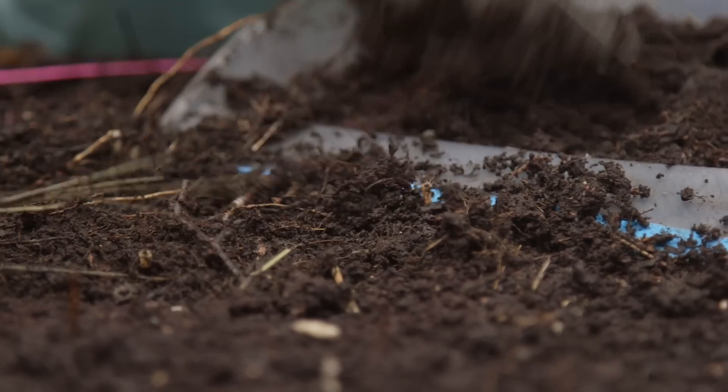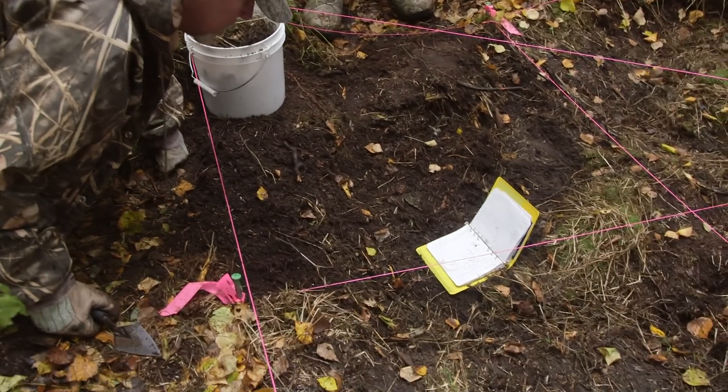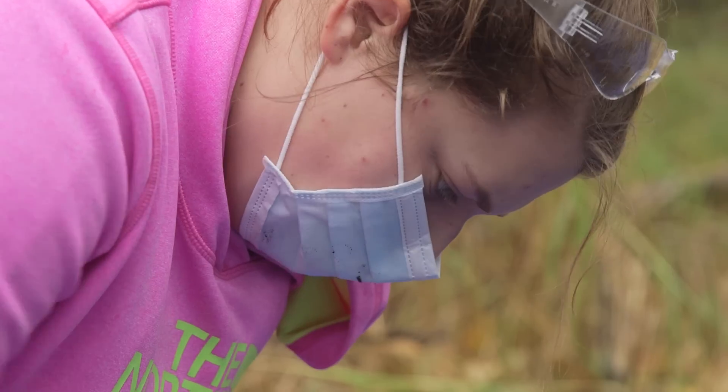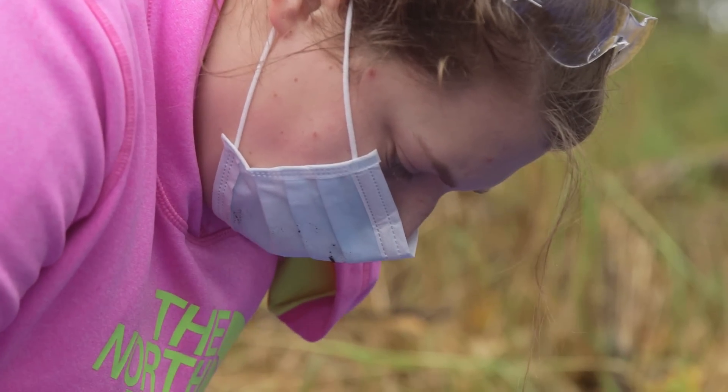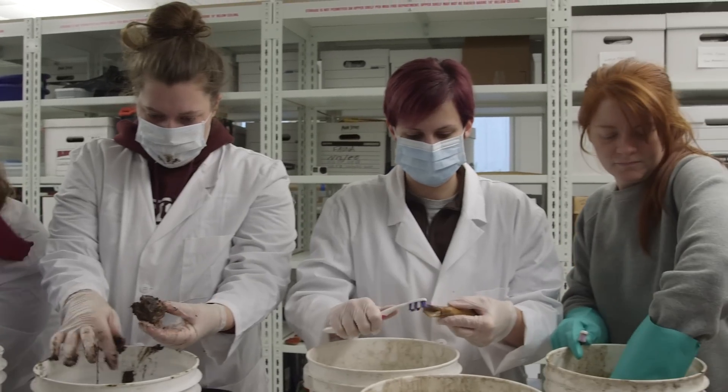Forensics will allow me to help people and answer some of those questions. The whole point of this class was I would love to train students to get to a level of proficiency that they could at least go out and help identify skeletal remains. We have human remains that come out in areas where we have erosion, climate change, and development happening. It's always helpful to have people that can go out, identify them, and help rebury them for a community.